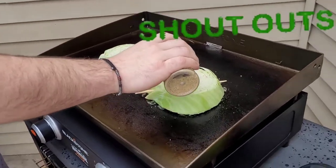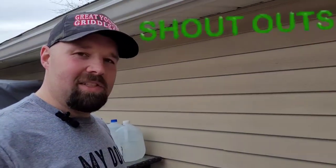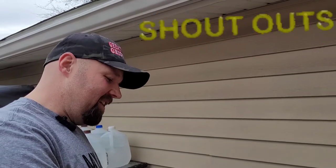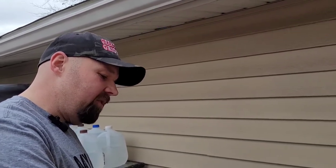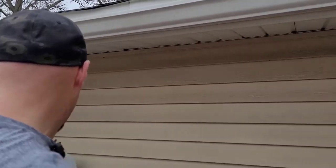The shoutout goes to my buddy Jim's wife Cindy. Miss working with old Jim — I know him and Cindy both watch these videos, so we appreciate having them on the channel and being good supporters. Thank you guys for watching, keep it up.